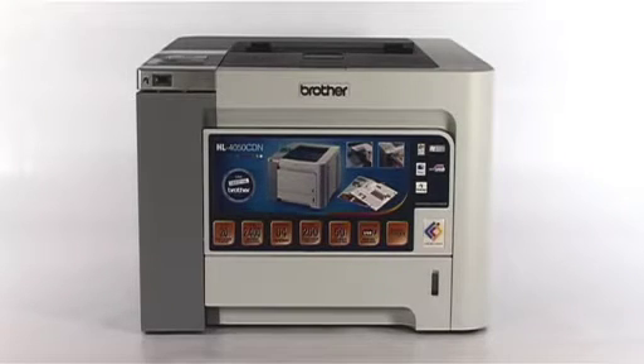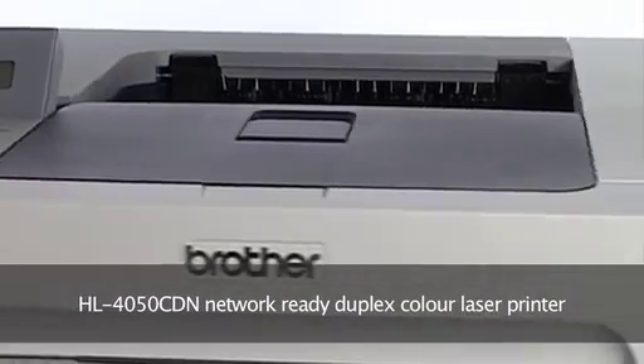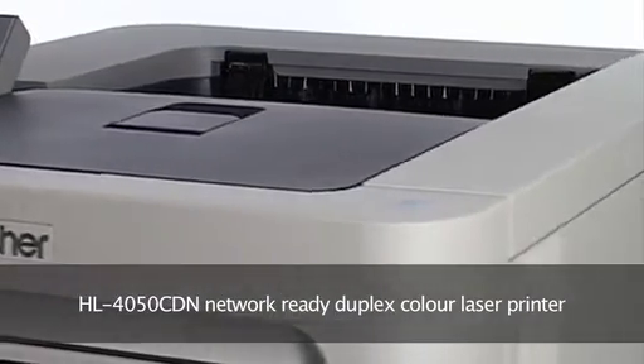Everyone wants to improve efficiency and productivity in their office, which is where the network-ready Brother HL4050 CDN, with high-speed colour laser printing and duplex as standard, can help.